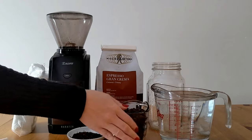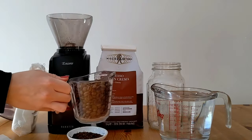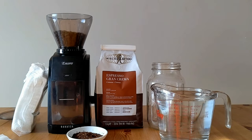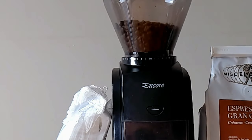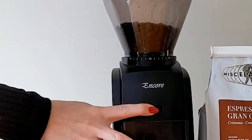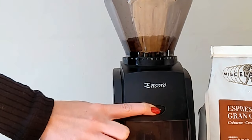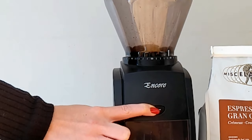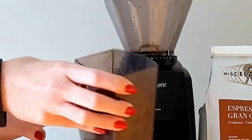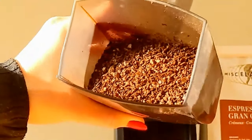To start off, you want to grind your coffee beans to a medium-coarse grind. Look at how beautiful these look!